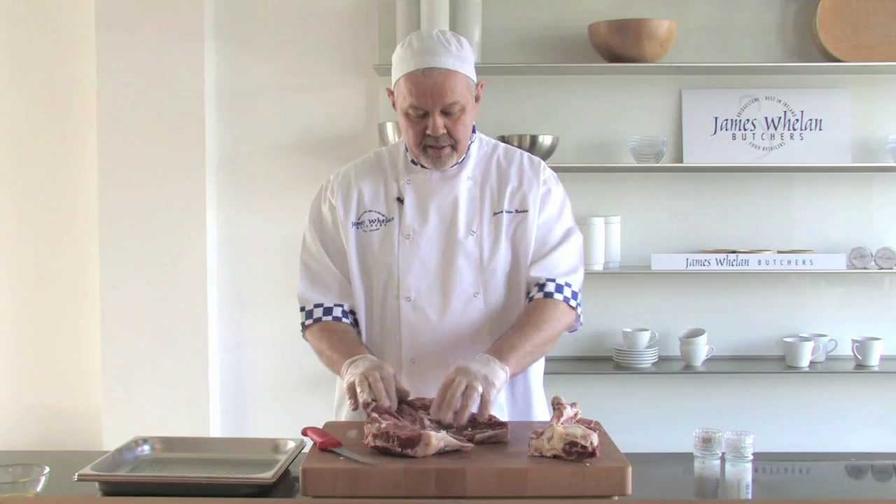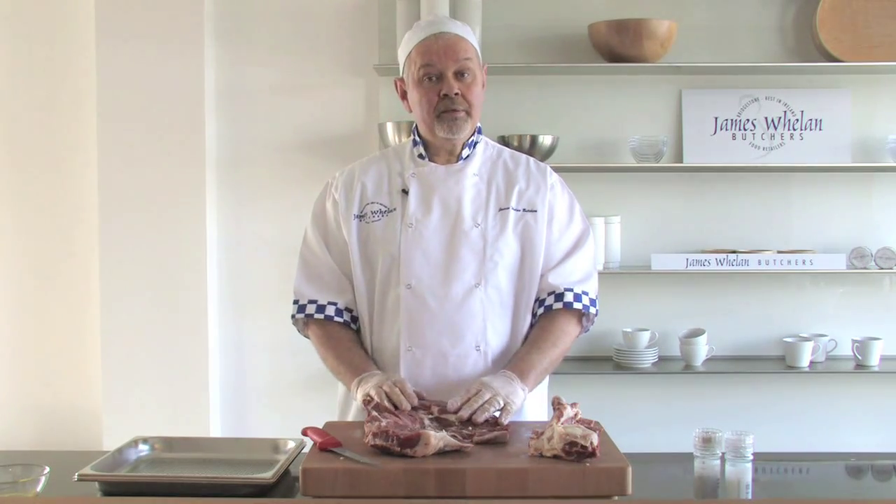So what we're going to do is just season it and brush it with some oil, ready for cooking.